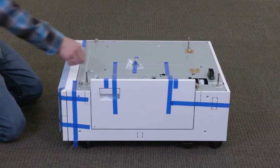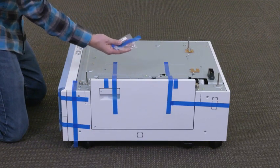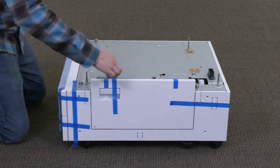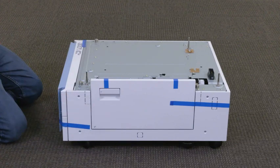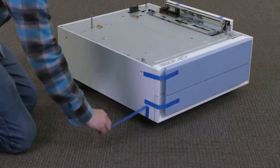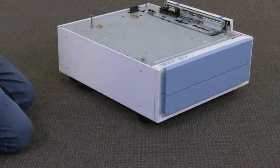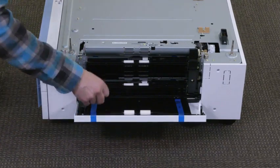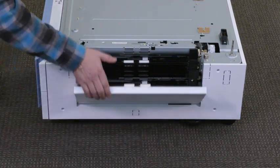Remove the plastic bag containing the two thumb screws — these will be used to secure the paper tray to the printer. Remove the remaining visible pieces of blue tape. Lift the latch and open the side door, remove the blue tape, then close the side door.